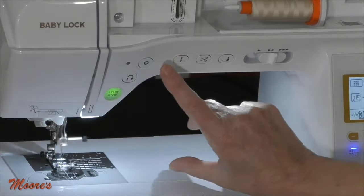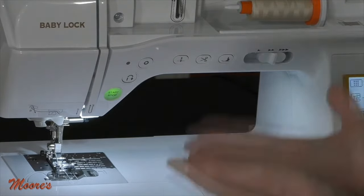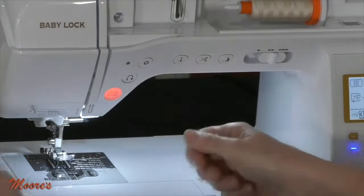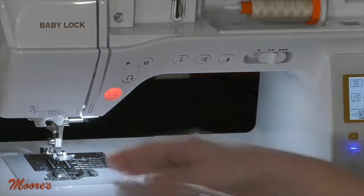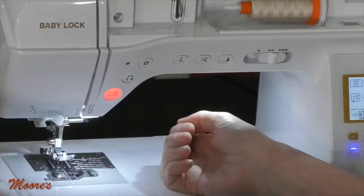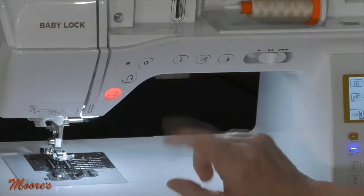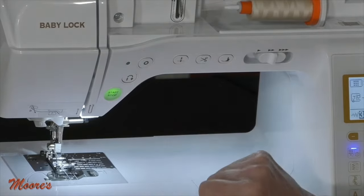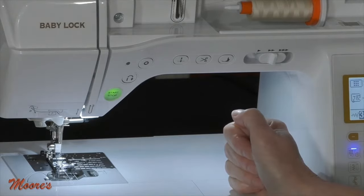It has needle up and down, which means when you stop sewing you can come all the way up or stay all the way down. Have you ever lifted your presser foot, taken your fabric out, and had a bunch of threads tangled? That's because the needle wasn't all the way up. With a machine that brings the needle all the way up, you pull your thread away cleanly when you're done. And you don't even have to do that — you have a scissors button. If you finish sewing, just touch the scissors and it automatically clips the thread for you.